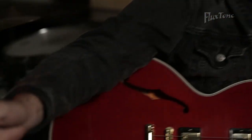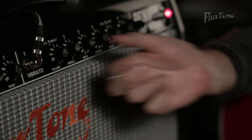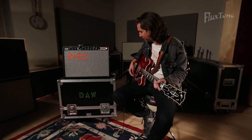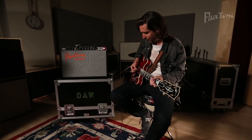Getting into what you can do with this amplifier: if you want to get away from a blackface sound, you can pull this knob here and it gives you more of the tweed vintage Fender sound. So now I'll play something in the same style so you can hear the difference.